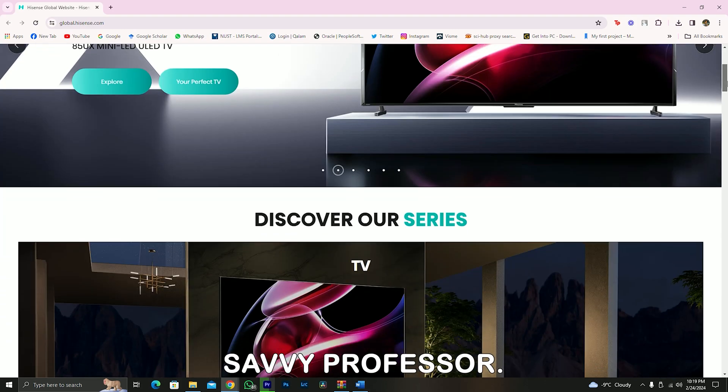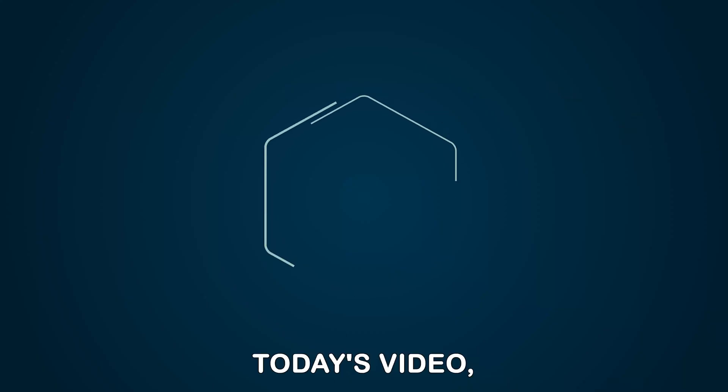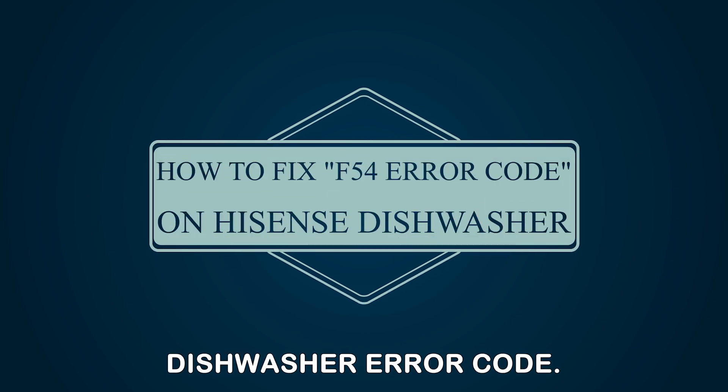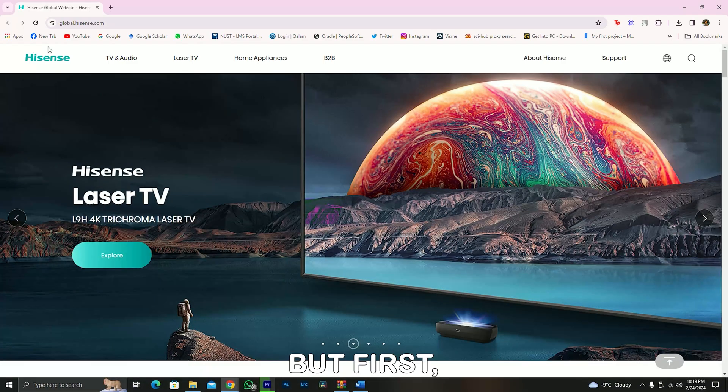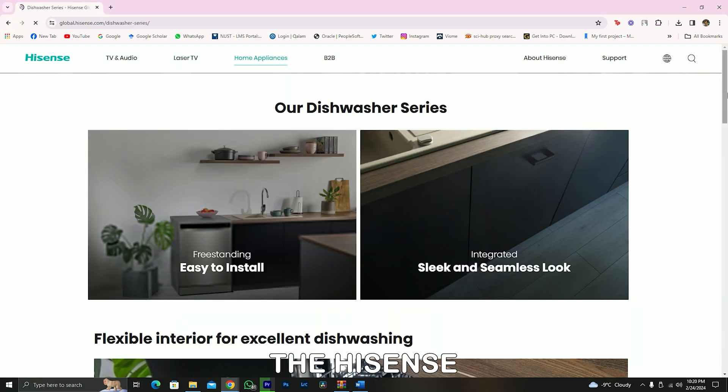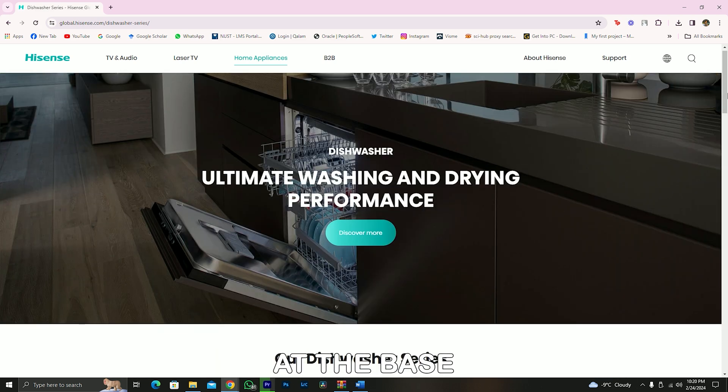Hey guys, this is Shayna from The Savvy Professor, and in today's video we're going to talk about fixing the Hisense Dishwasher error code F54. The error code F54 on the Hisense Dishwasher indicates water has accumulated at the base of the dishwasher.